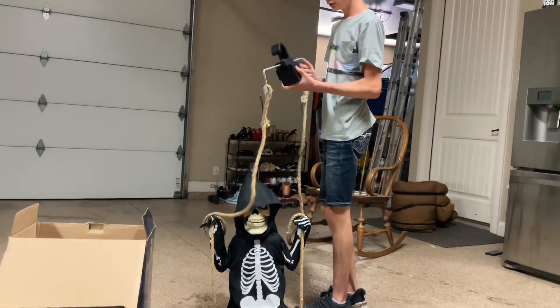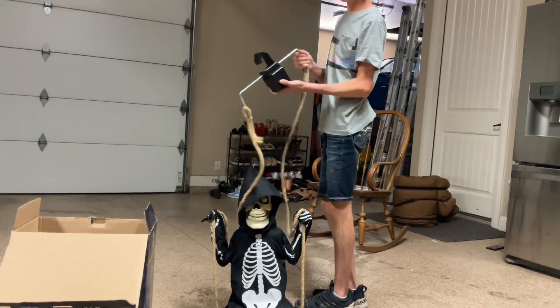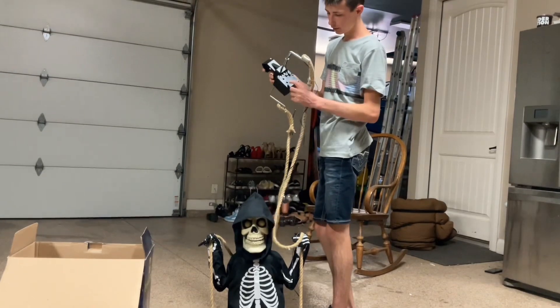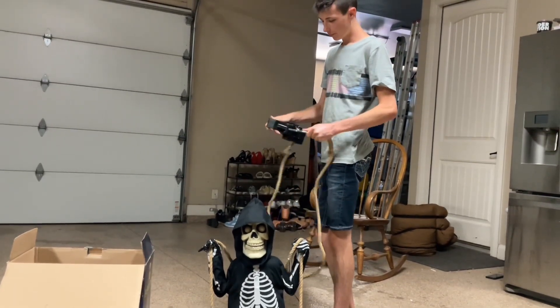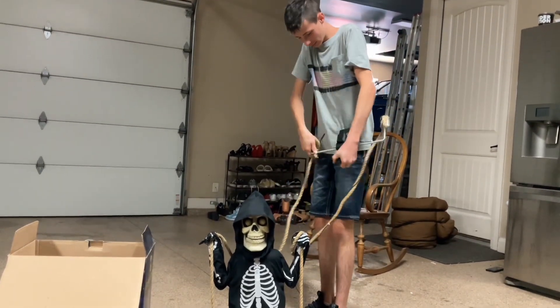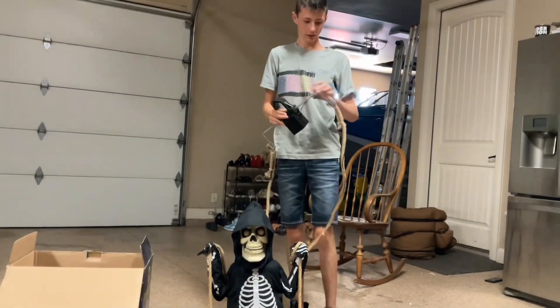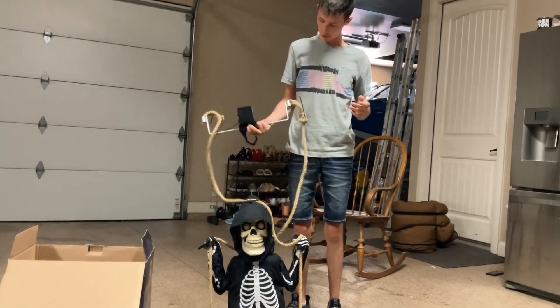But you would figure this would move back and forth. There's like a motor in here — I can see the metal piece for the motor right there. But this thing is like seized or something. Look, I can't even move it at all. It's like stuck. So I don't know what's going on.